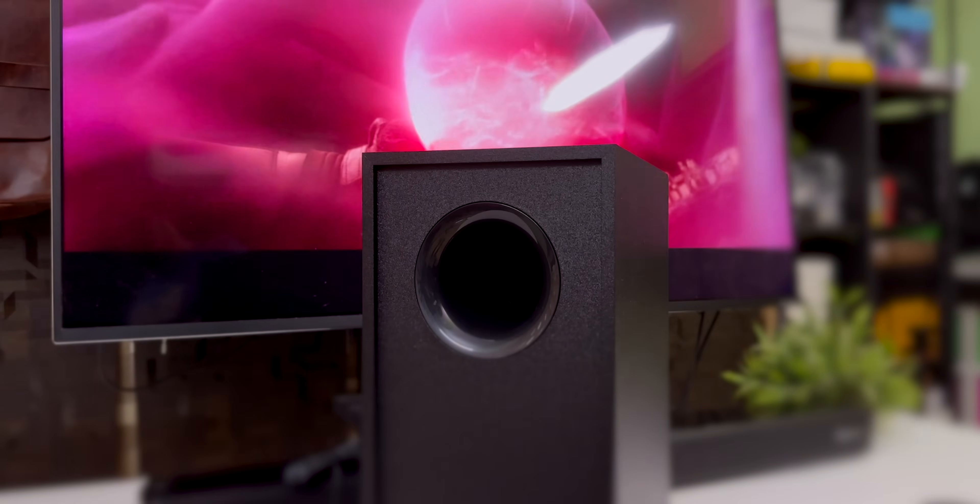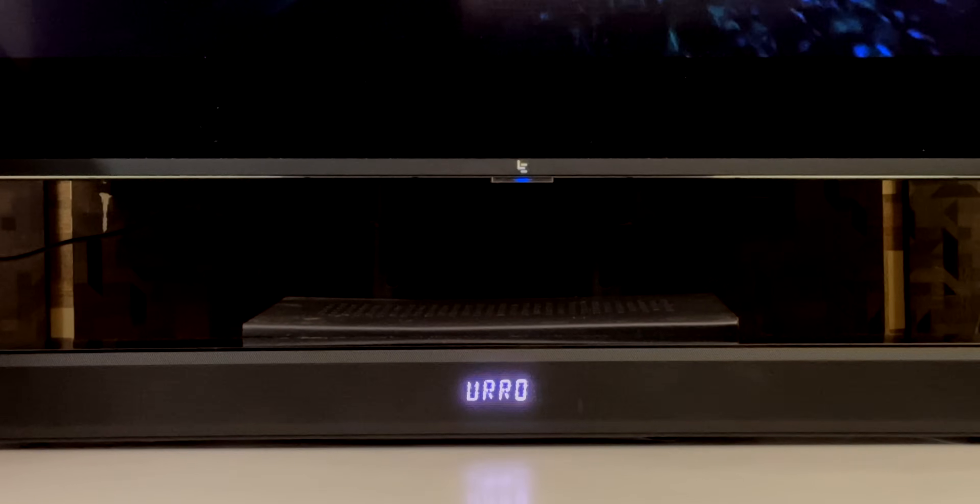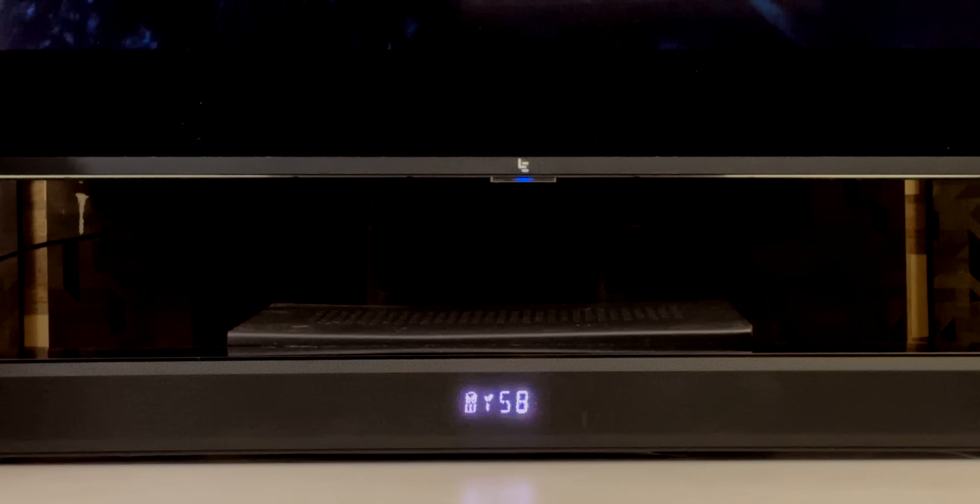You can use 5.1 and Dolby Atmos via HDMI ARC or optical input. It supports your TV via HDMI ARC and can automatically connect to your TV and enable Dolby Atmos. If you have an LED TV, you can use Dolby Atmos with this soundbar to get the full Dolby Atmos experience.